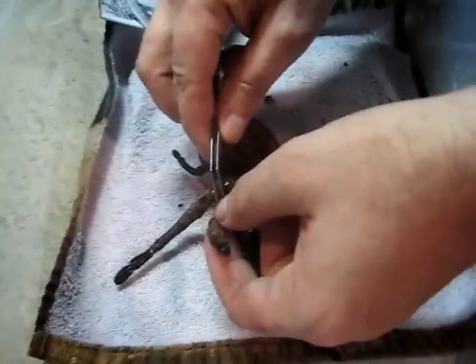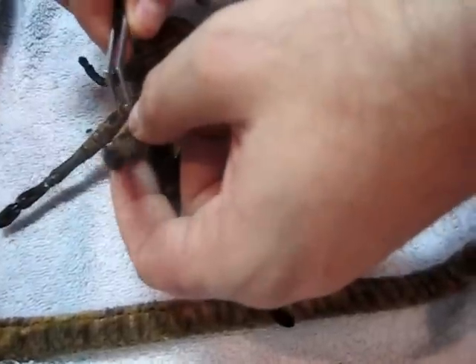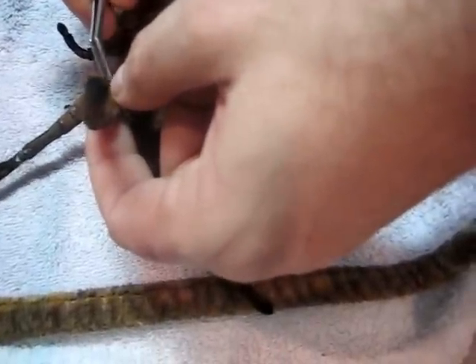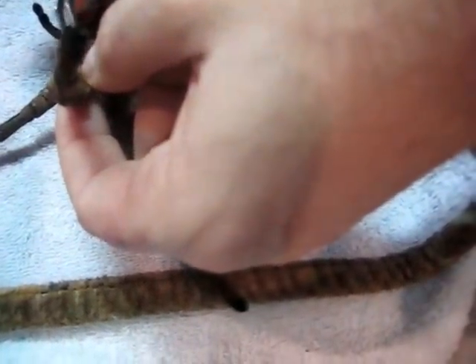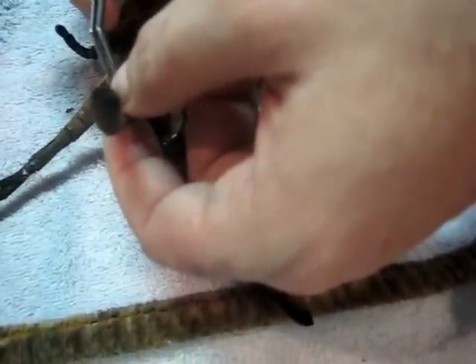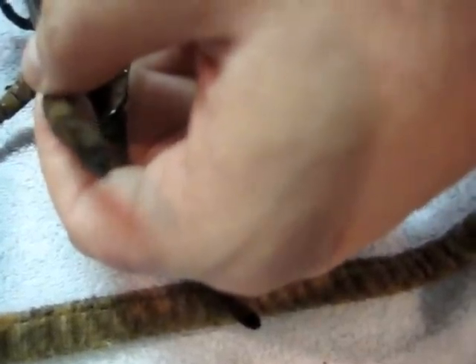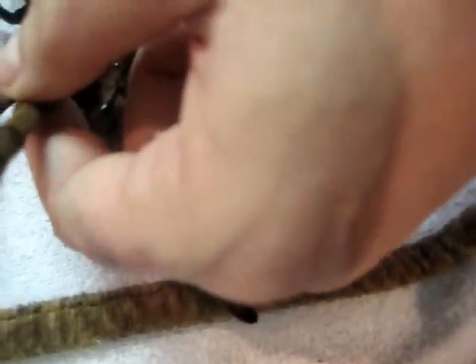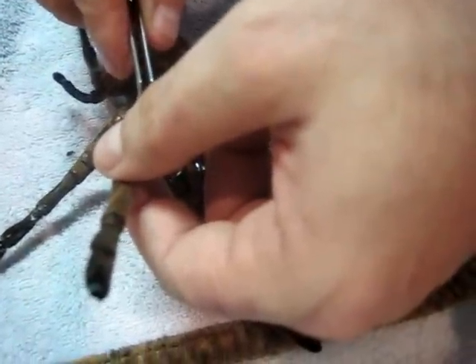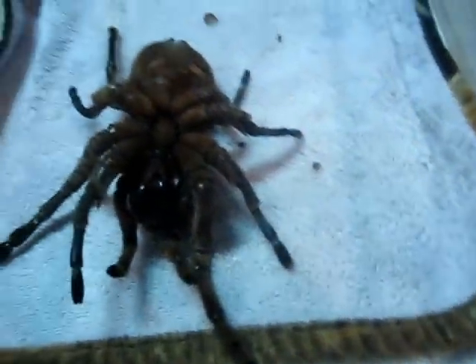Her old exoskeleton — I've done this before, so I've got a little bit of practice at it. Do it right on the side, squeeze real gently. She's actually hardened a little bit, I think, is what happened. I hear a crack. Now what I'll do is I'll barely twist. This is very tedious — there we go. Here comes one leg.